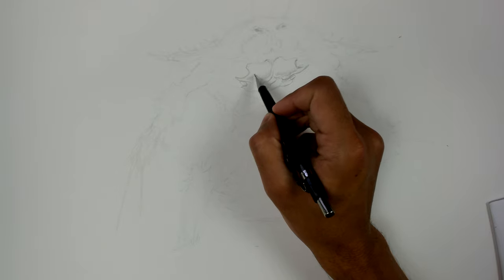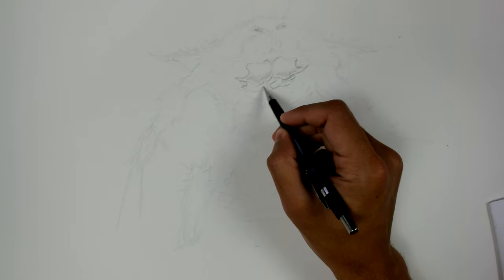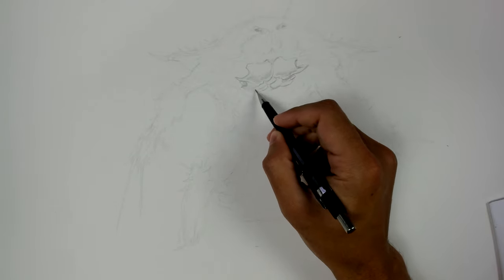Waggly. Very technical term. If you don't understand what I mean by waggly, please go look it up. You're really behind on your art vocabulary. The absolute basics like that need to be covered before you can even take a stab at drawing anything fun. So, get your stuff together. Go figure out what waggly means.